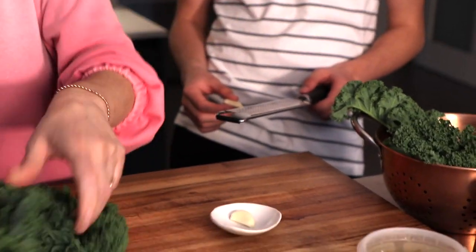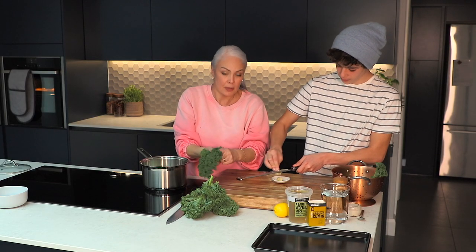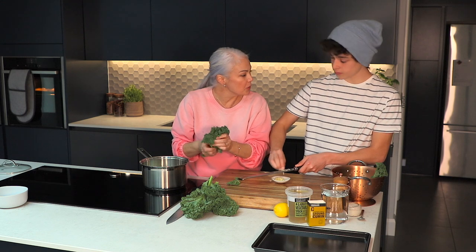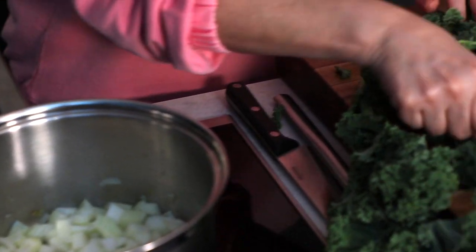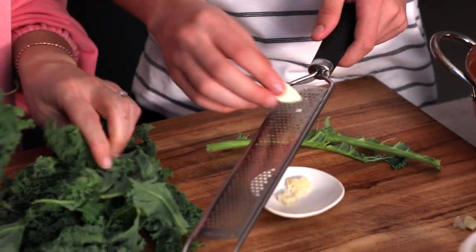Now here I've got some kale. I often grow it in the garden but it doesn't come out as beautifully curly as this. I'm just going to pull the leaves off the stalks — we're going to make kale crisps with the leaves. They go really lovely and crispy and we'll sprinkle those on top, but so as not to waste the stalks I'm going to chop them now and add them in with the onions. We're going to cook them down really gently together until they go nice and sweet and golden.